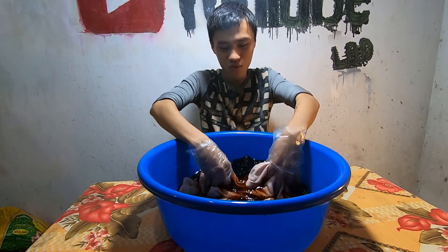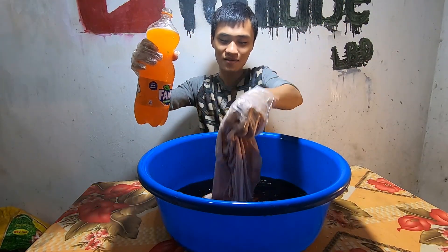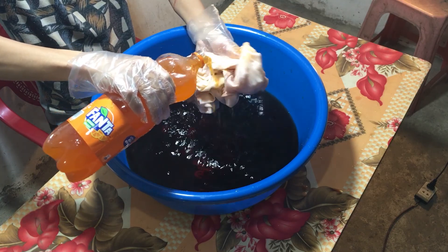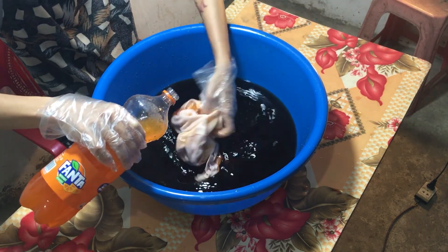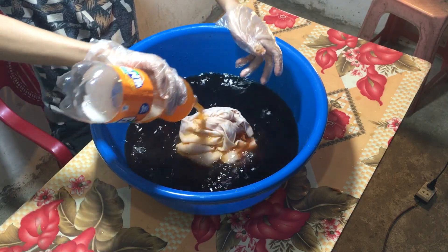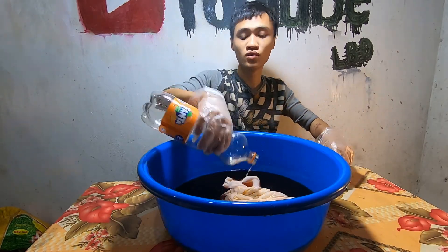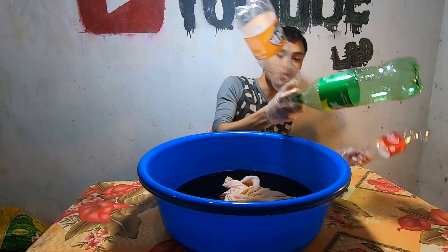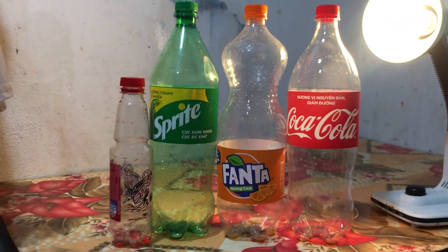Bốn loại nước ngọt đây. Bề nó bị Coca-Cola áp hết màu. Tôi sẽ đổ tiếp, cầm lên và đổ như này — chiếc áo sẽ đổi màu như nào đây. Đổ 5kg nước ngọt lên chiếc áo. Đổ hết rồi, đổ hết 4 chai rồi. 3 chai to là 1,5 lít, chai nhỏ là 0,5 lít, cộng lại là 5kg, không hơn không kém.